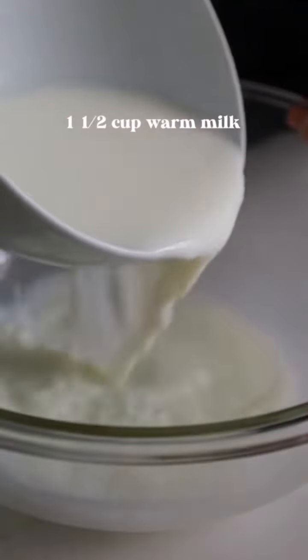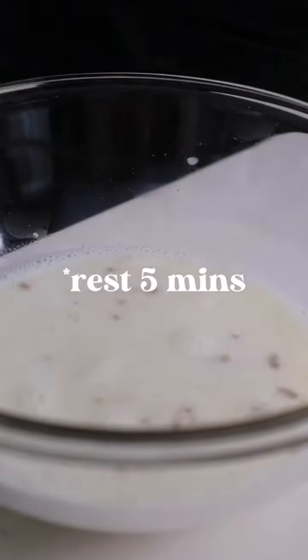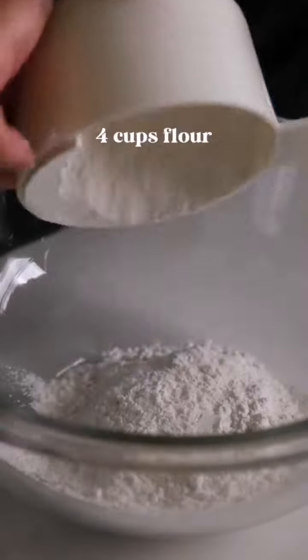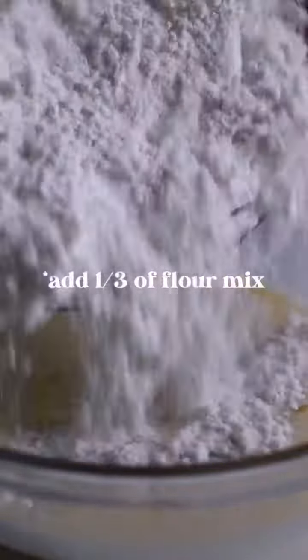In a large bowl, add warm milk, sugar, and dry yeast, then rest for five minutes. To your milk mix, add egg and whisk. In a separate large bowl, add flour and salt, then combine one third of your flour into the wet mix and stir.